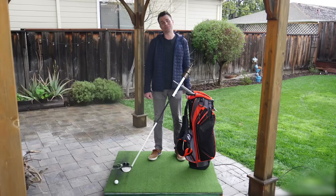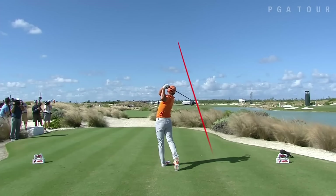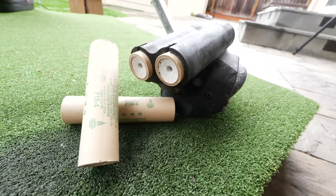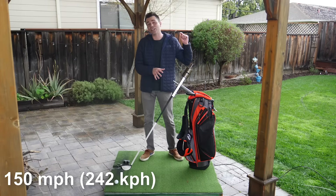This is a rocket-powered golf club. Professional golfers have an average swing speed of 110 miles per hour, but using two F-size motors, she swings at 150 miles per hour every time.